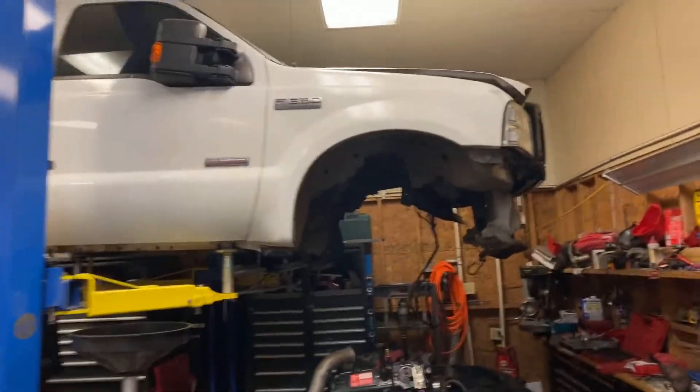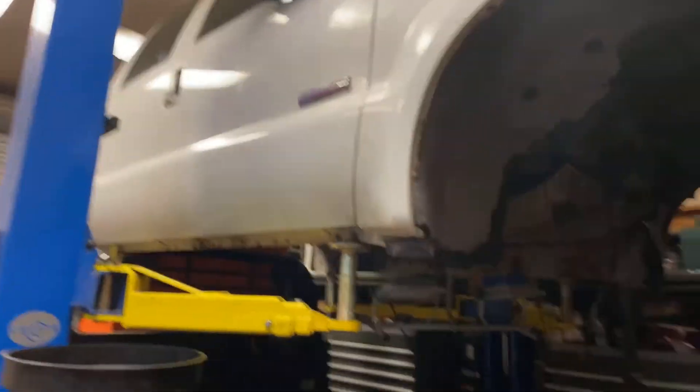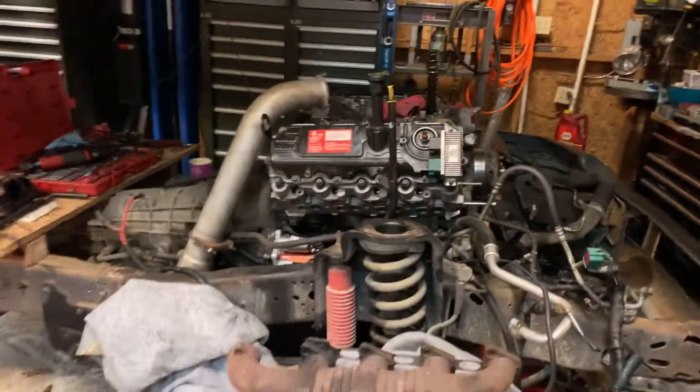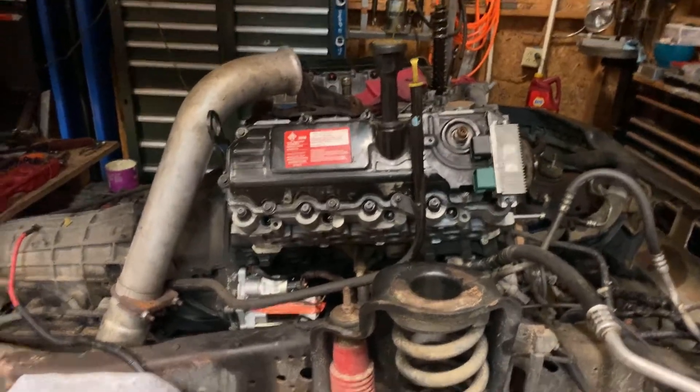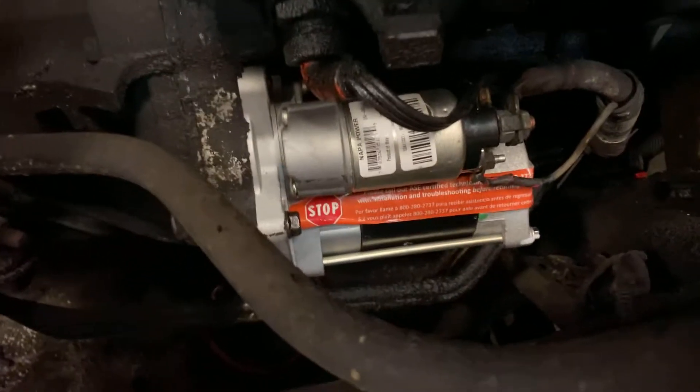I have a 2007 Ford F350 and it is going through a head gasket replacement job. In the middle of this project I went ahead and did a 6.7 liter starter upgrade because it was easy to get to.